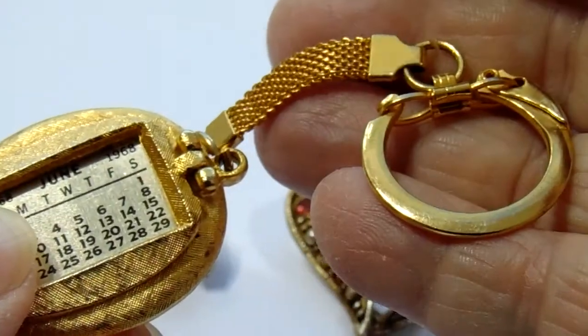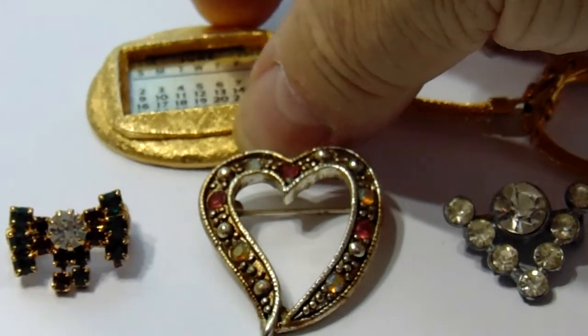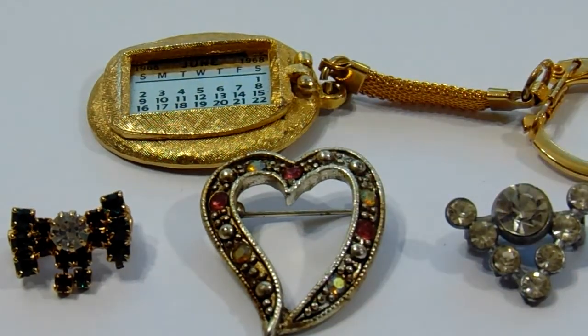Look at that. Beautiful. A lot of plates to change that — six of them, because you get two months in each one. Very pretty.